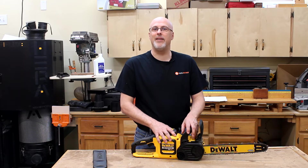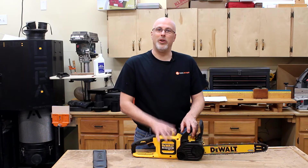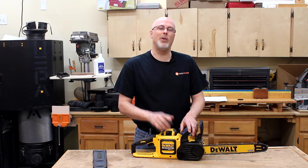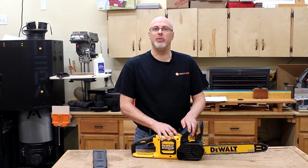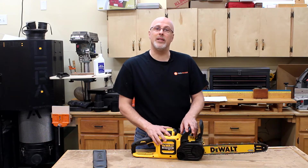It definitely doesn't have the muscle of a bigger gas powered unit. So if you're a lumberjack cutting down big trees all day every day, this is probably not what you're looking for. But for a weekend warrior or construction worker, this thing has got a tiger in the tank and it's really ready to go for most of those kind of tasks. So let's take a look at some of the features and then I'll provide a demonstration for you.